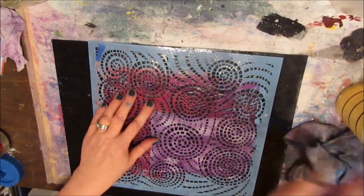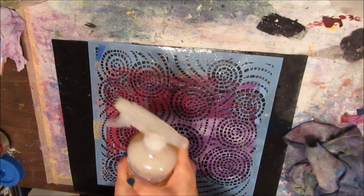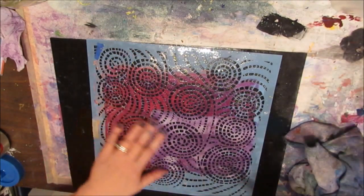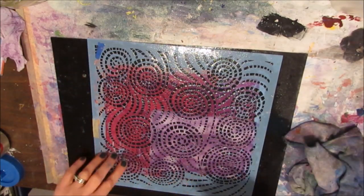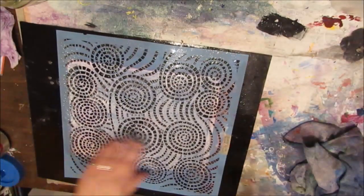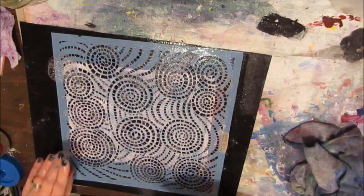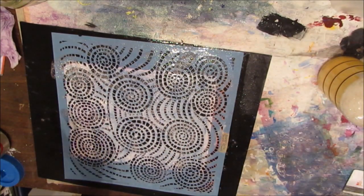Again, there are no toxic fumes with this as there would be with rubbing alcohol. I'm going to turn off the camera and time how long this takes. I'm just going to soak this stencil and I'll come back. I've got some paint on this side as well — when you're jelly printing, you get it everywhere. I'll come back and tell you how long it took.